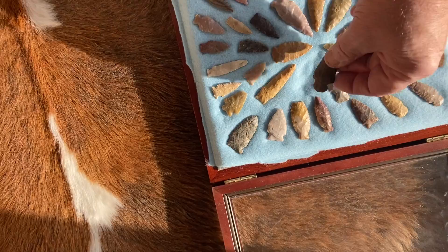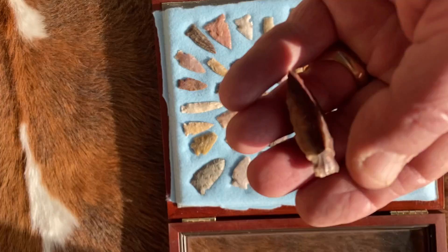You have some beautiful points like this. Don't know what type it is, but it's made from petrified wood.